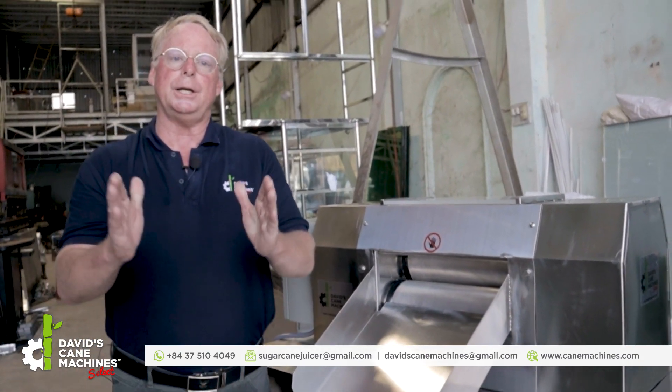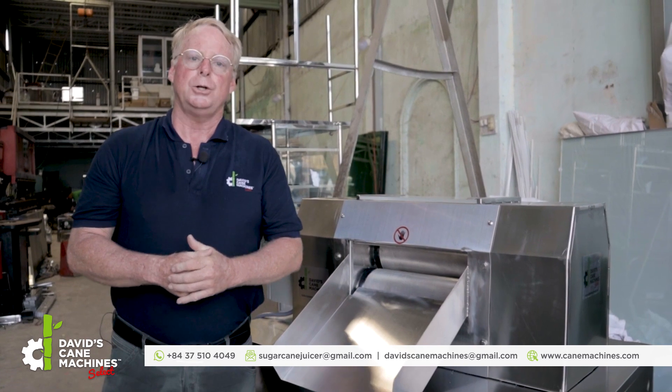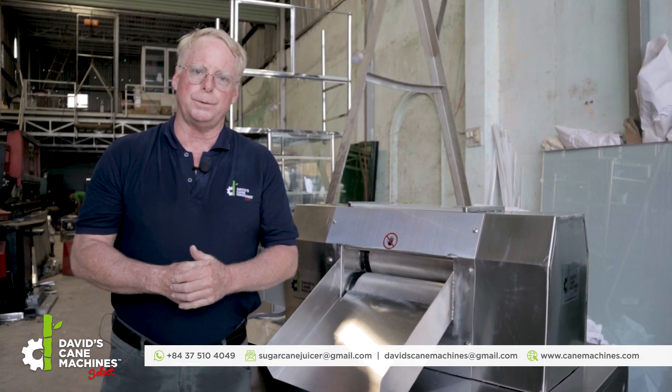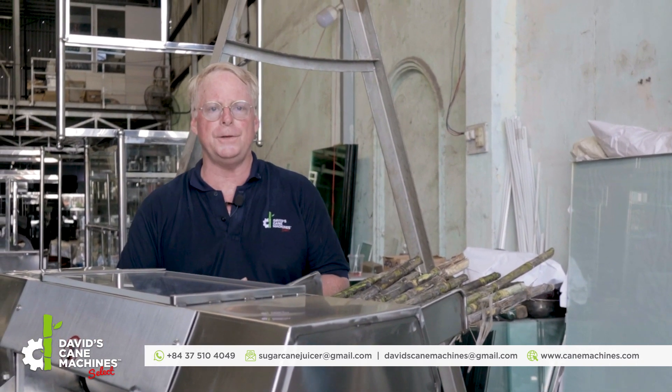Now that we've seen some of the features of the TMD-15 TuboMax, we will now see a demo of it crushing cane in actual. Let's do a crushing demo of the TMD-15 15-horsepower TuboMax sugar cane crusher.